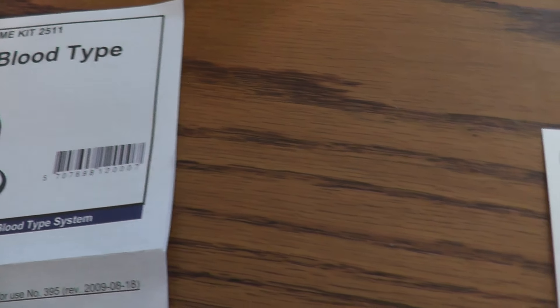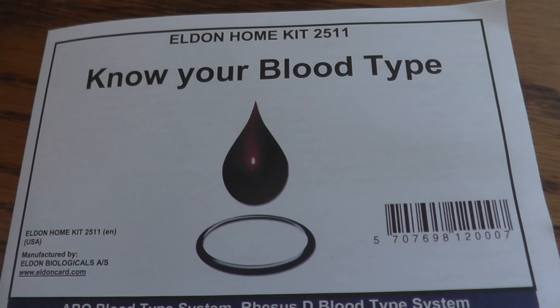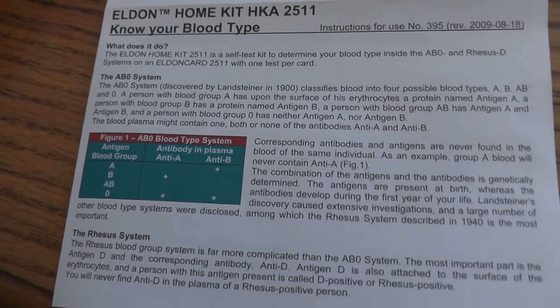These cost — I bought five of them for forty-five dollars on eBay, so like ten bucks each or so. Know your blood type if you don't know.